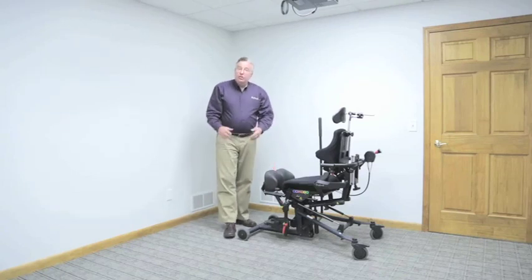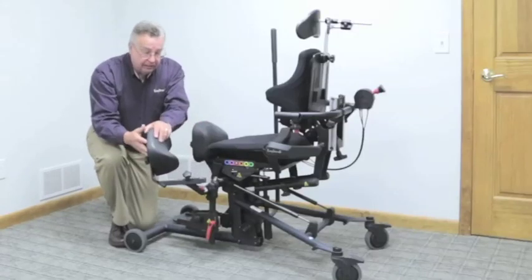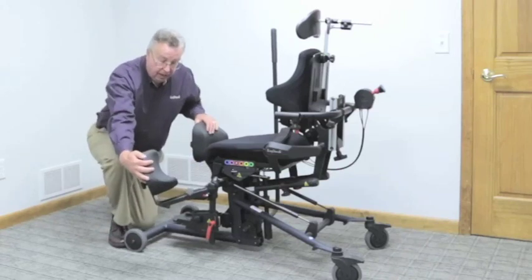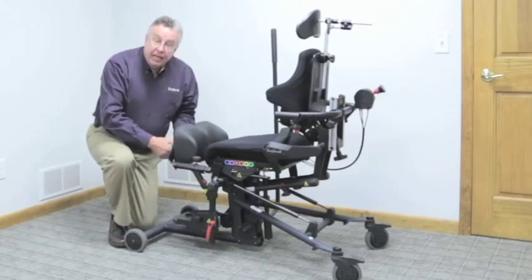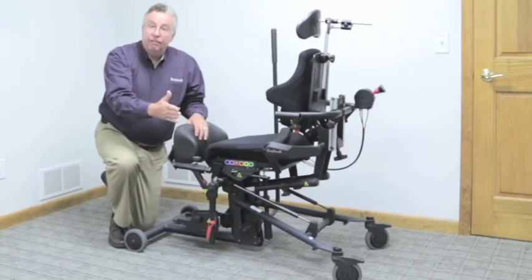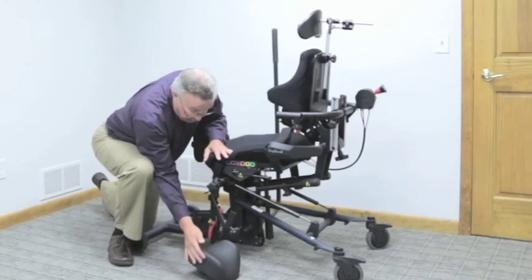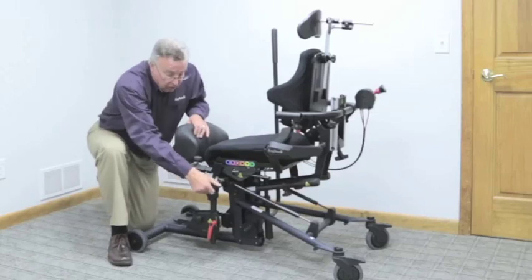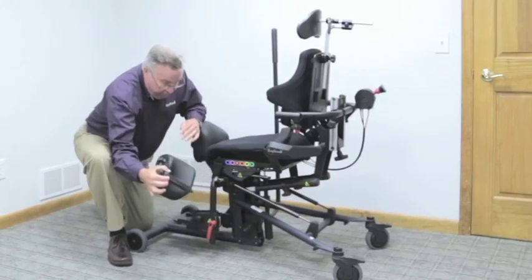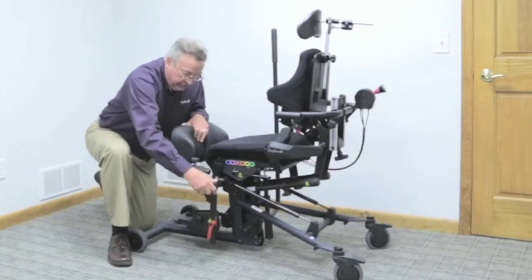Next, I'll adjust the knee blocks. The standard knee blocks are available with depth adjustment only, and there are two different size pads available. With the optional swing-away knee blocks, press the red button to swing the knee block away for transfers. We have added both width adjustment as well as height adjustment on the pad. When doing a lateral transfer with the swing-away knee pads, it may be necessary to remove the knee pad, as it's possible when swinging away that it could be in the way of the front caster. If that's the case, simply loosen the knob on the side, remove the pad for transfer, then reposition it and tighten it down.